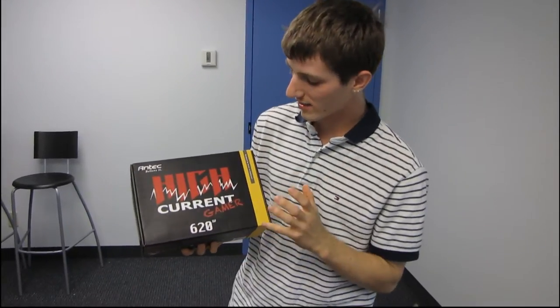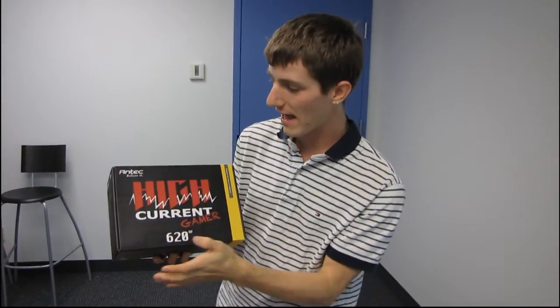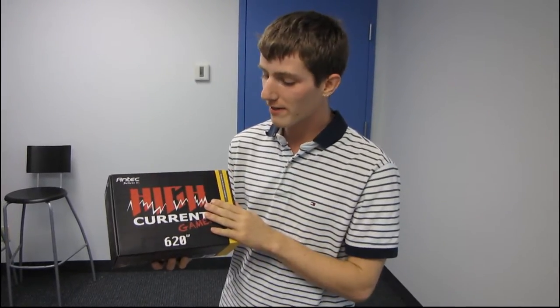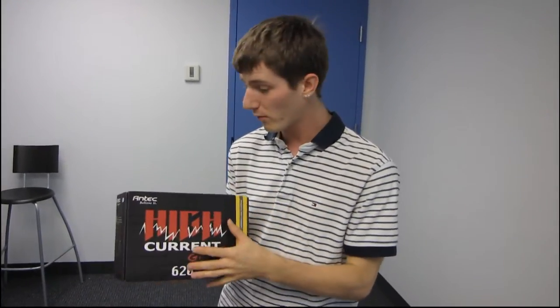Today I have a brand new product in a brand new product line from Antec. This is their High Current Gamer series and I have the 620 watt power supply. I don't even have all the details about the other products in this line, but this High Current series is going to be really big moving forward.